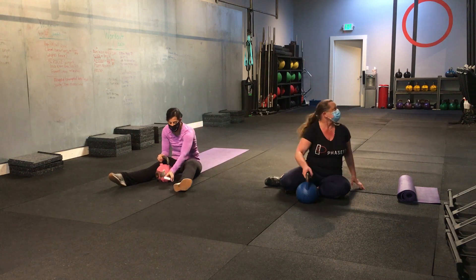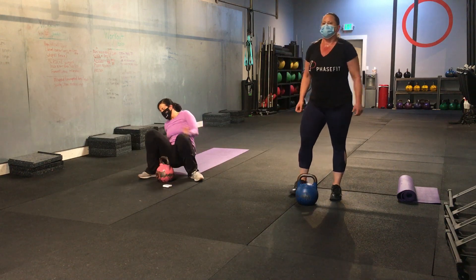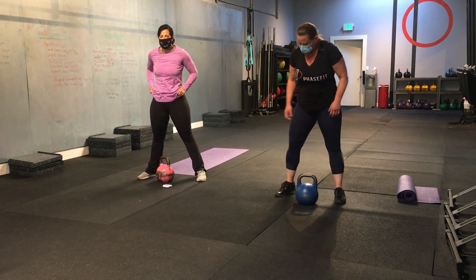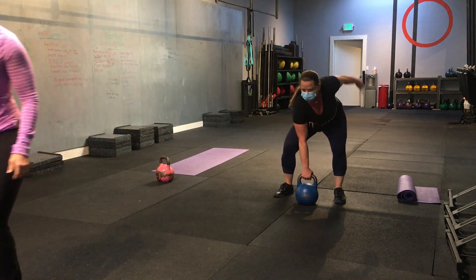Alright. We're back to the top. You ready? We're doing great. It's going to be our last round. Yep. Alright. Round three. Round three. Okay. Let's do it. Here we go. Starting in three, two, one. And let's go.